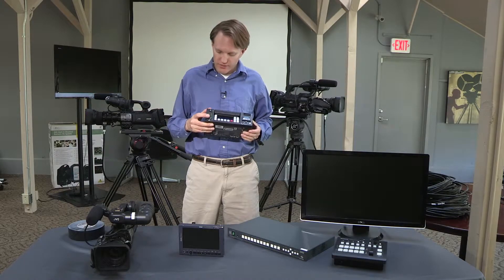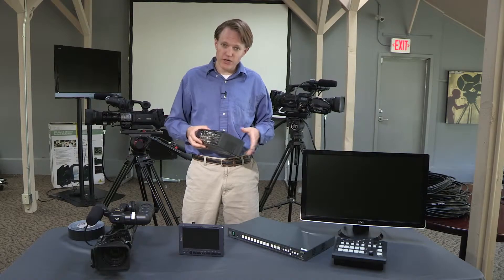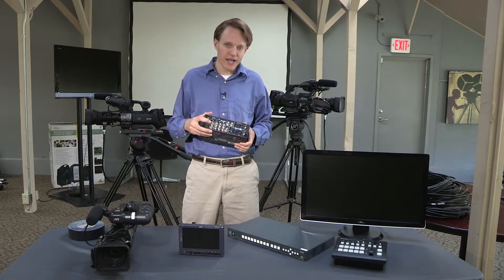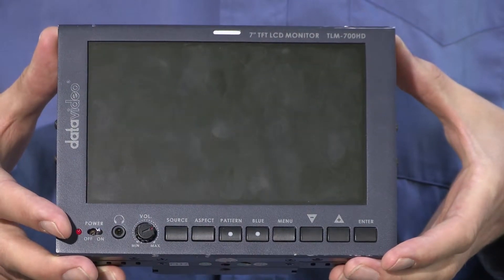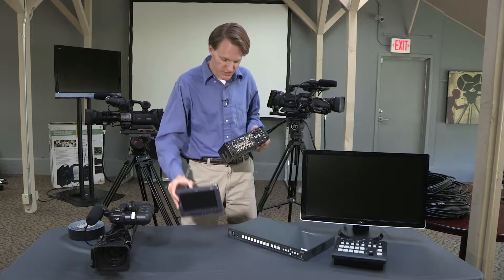Audio can be monitored on the front of the Key Pro. There's a headphone jack as well. Video can be monitored on the Key Pro through a local loop and HD-SDI output that would run to a small HD-SDI monitor, such as the Data Video TLM 700 HD. You want to make sure you're getting good, clean audio and video before your production starts.